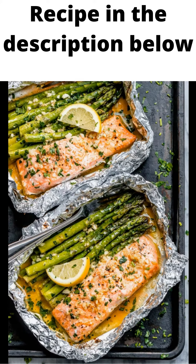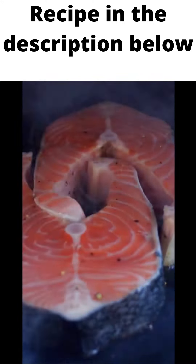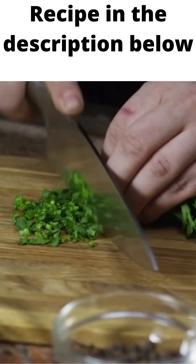Transfer the salmon foil packs to a baking sheet and bake salmon in the oven, sealed side upward, until salmon has cooked through, about 9 to 12 minutes. Carefully unwrap the baked salmon in foil packets, then drizzle with more lemon juice and garnish with fresh parsley or cilantro and a slice of lemon.